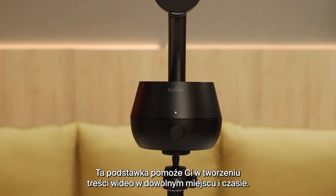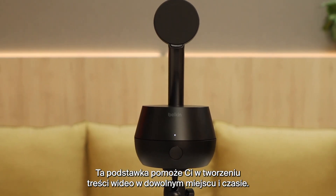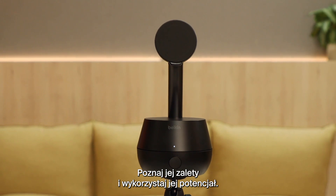This Stand was designed to be your video assistant anytime, anywhere. Go explore and have fun with it.